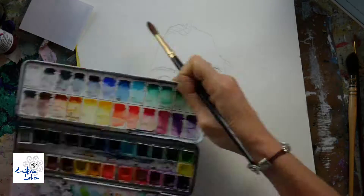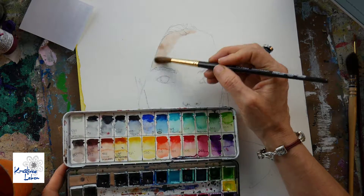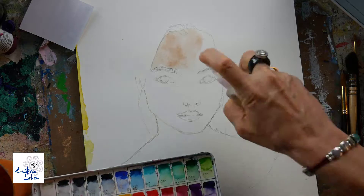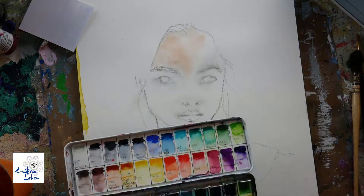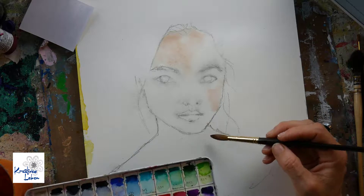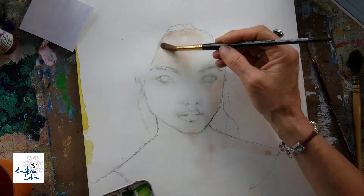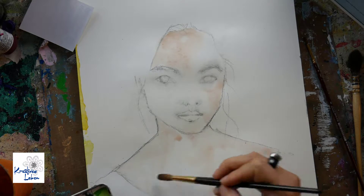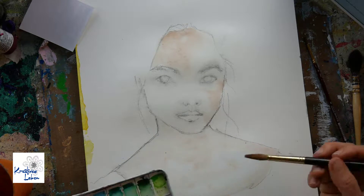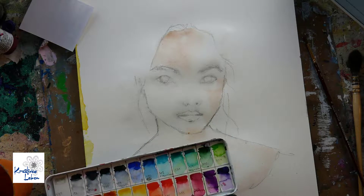Hi everyone, this is Carly S. from Kreatives Leben. Today I'm showing you how I paint one of my watercolor pieces — a face. I've already sprayed some water on it and sketched it with a water soluble pencil.